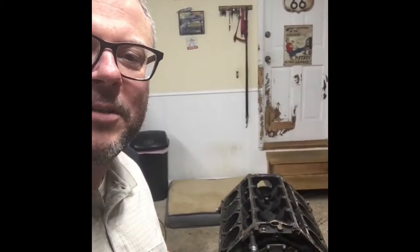Hi, I'm Jeff. I'm Wyatt. Who? I'm Wyatt. Wyatt? I'm your son. You don't know me? All right, so tonight we're gonna do a little more disassembly on the block, so follow along.